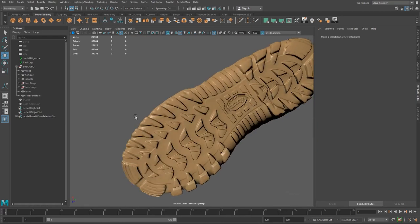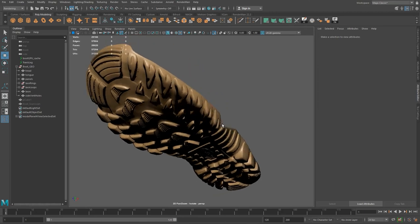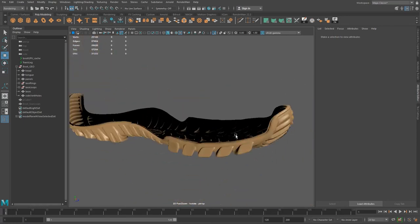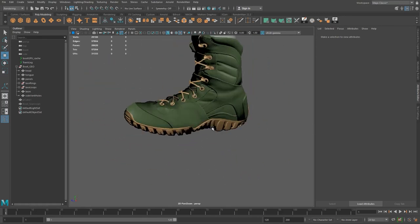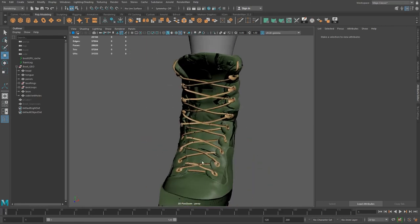Let's look at the normal map for the tread — that one came out pretty nice and clean. I'm going to keep that one and plug it into an Arnold shader. For the rest of the texturing on the sole, it's going to have dirt and whatever — I think I'm going to do that in ZBrush or Substance Painter, I haven't decided yet. But as far as the normal map goes, I think this is pretty darn good. The tongue will be done on its own and the laces as well.